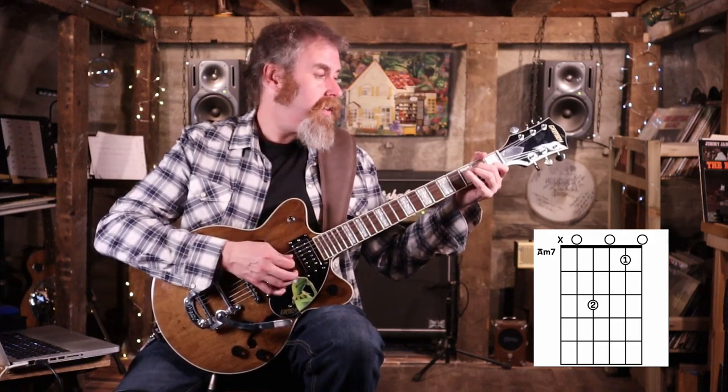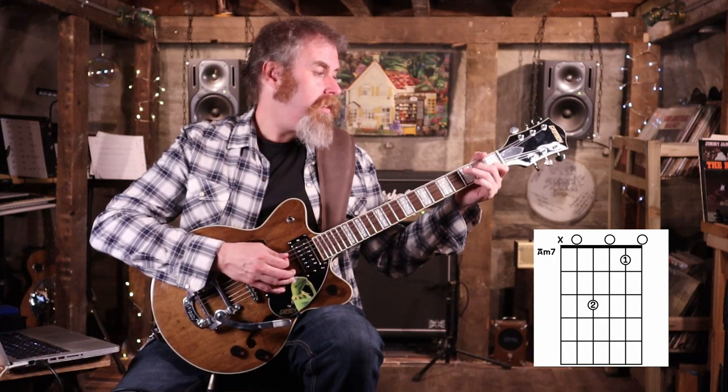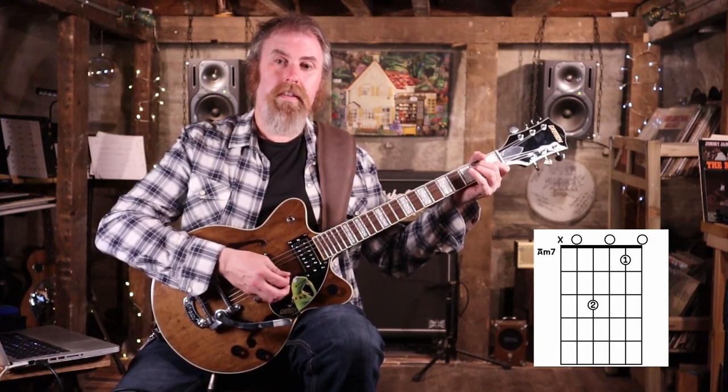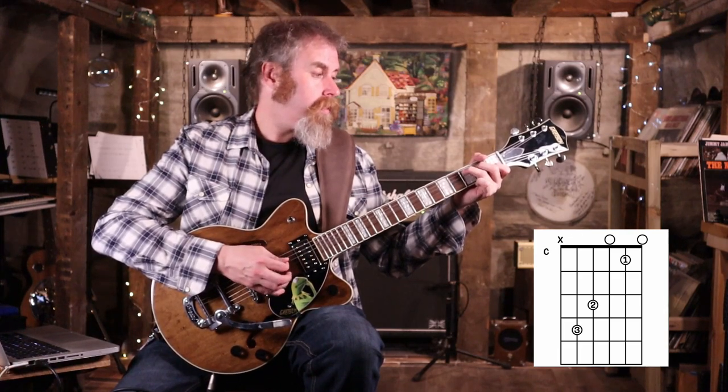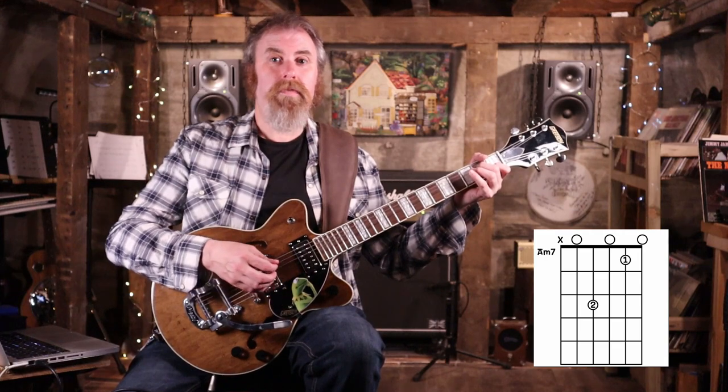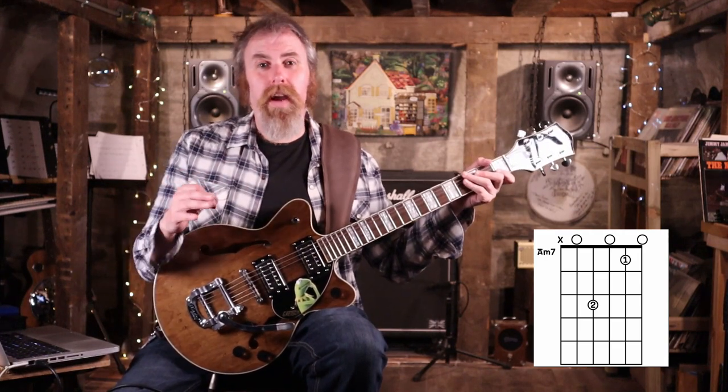So that section sounds like... and that's all the way through the verse.